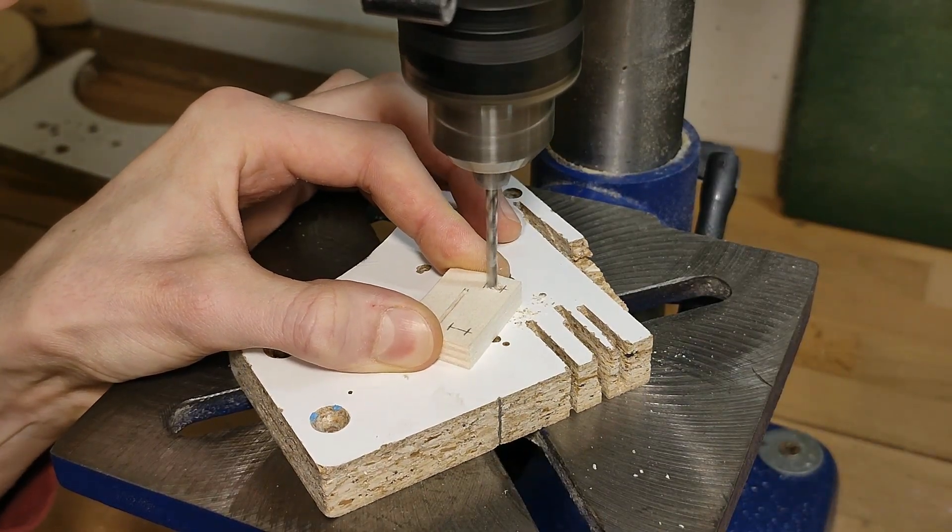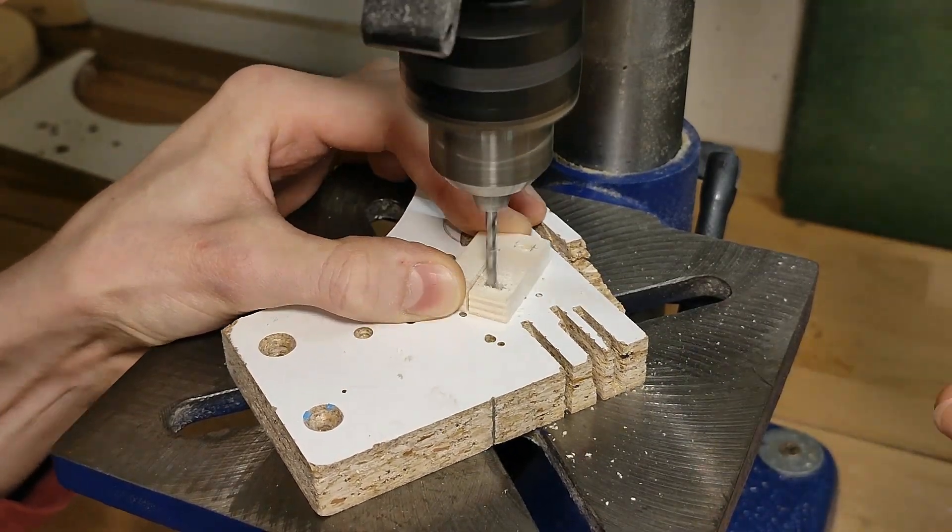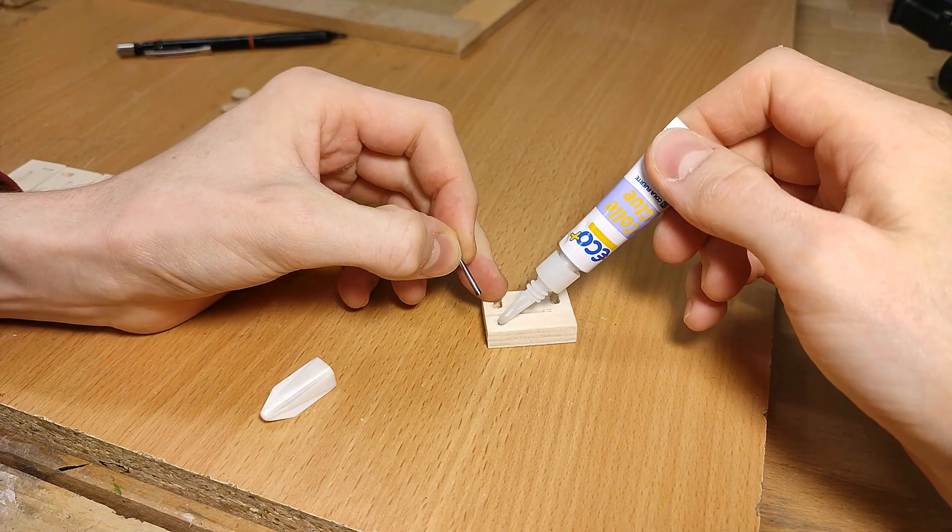Before attaching the polished nails to the springy blocks, I need to drill a couple of elongated holes to allow for adjustment via the mounting screws. Then I can finally superglue the nails in.